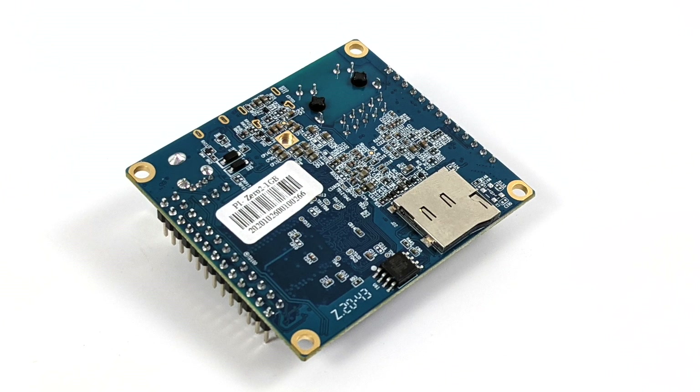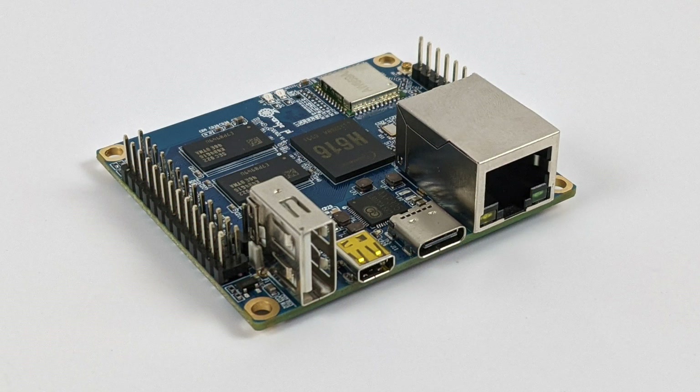That's going to wrap it up for this video. Really appreciate you watching. If there's anything else you want to see running on this board — either in Android, Debian, or Ubuntu — just let me know in the comments below. I'd actually like to make a Debian and Ubuntu video on this, and I'm probably going to do it in the next couple of days, so keep an eye out. Thanks for watching.